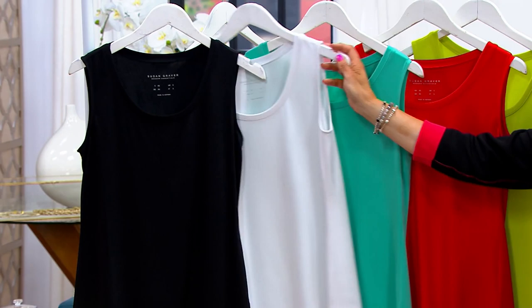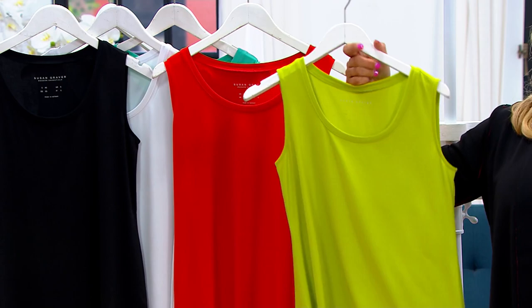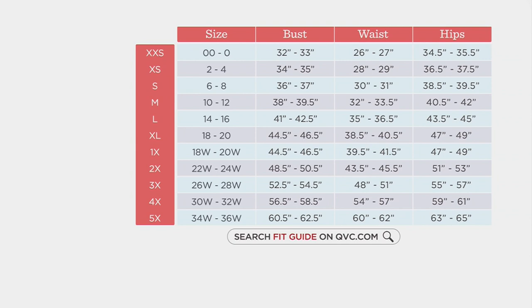Here is your Jade Lagoon. This Tango Red — gorgeous, love it. And then this fun Jungle Lime color with navy blue — bright and cheerful.